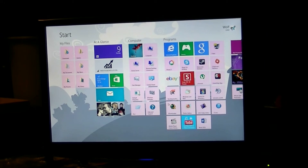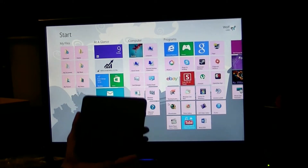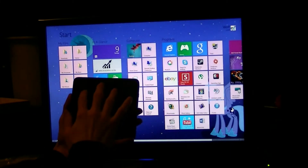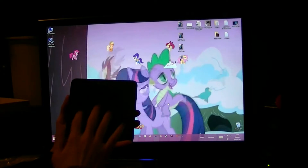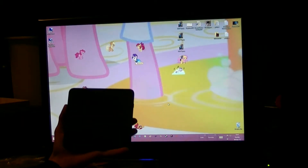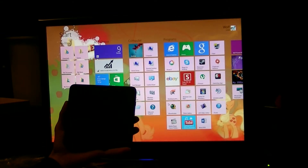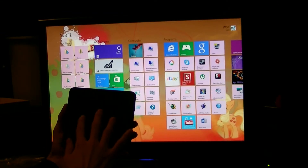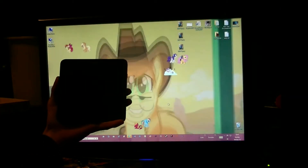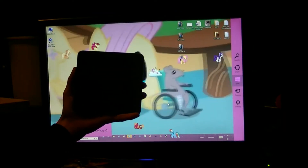Using the touchpad in my hand — three fingers: desktop down, start menu, three fingers up, back to desktop. Three fingers up, if you already have the desktop loaded, charm bar right there.